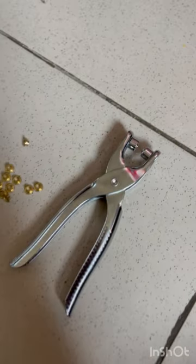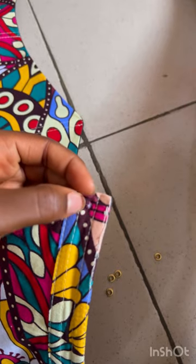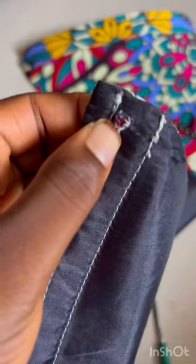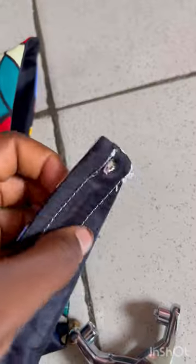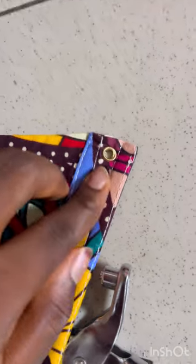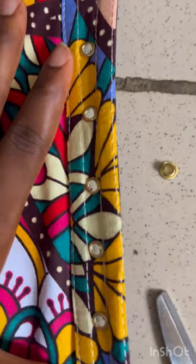This is the small eyelet band I'm working with and the eyelet machine. I would not recommend this machine — please do not buy it. Measure both sides to make sure they are equal. Punch the fabric using a sewing iron or a tool to make it look just like this. Press down with your eyelet manual machine — that's it. Repeat on both sides to make sure they are equal.